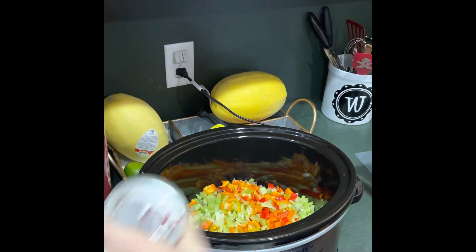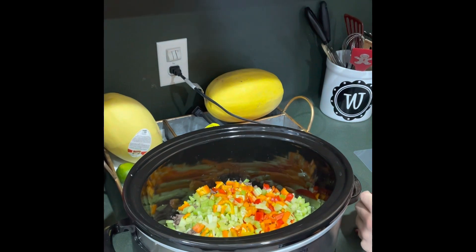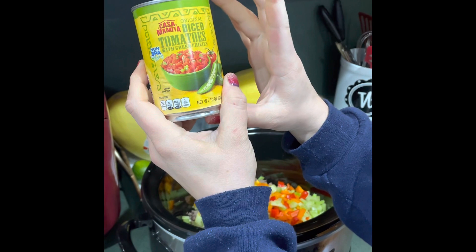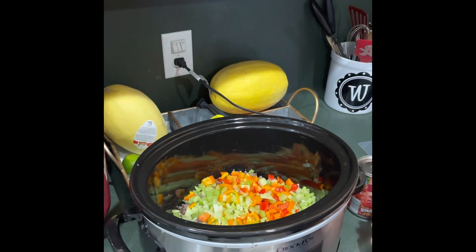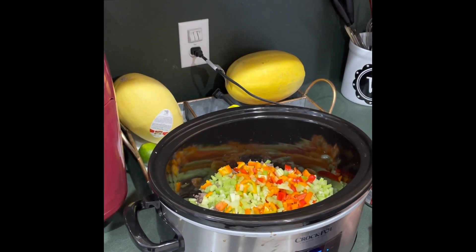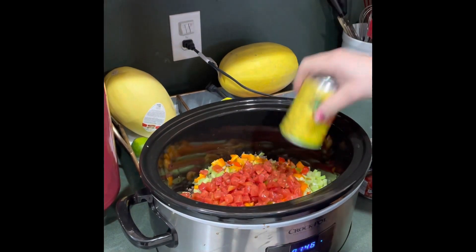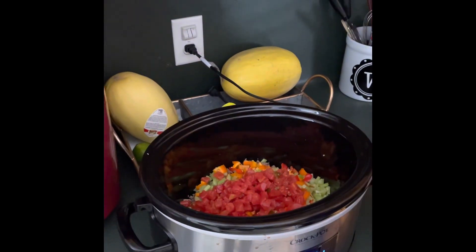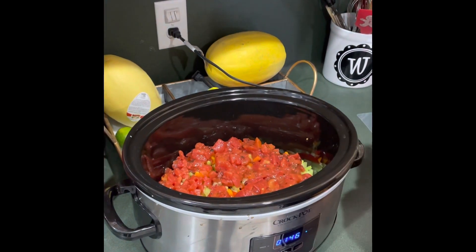I'm going to add one can of fire roasted diced tomatoes and one can of off-brand Rotel — diced tomatoes with green chilies. The Rotel has six half-cup servings, so this adds a second veggie plus a little extra, which still leaves room to have a salad on the side. I'll dump both cans right in.